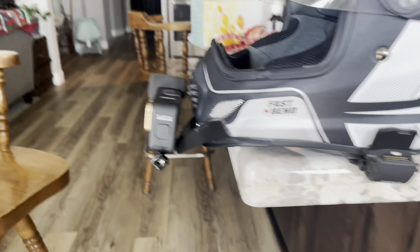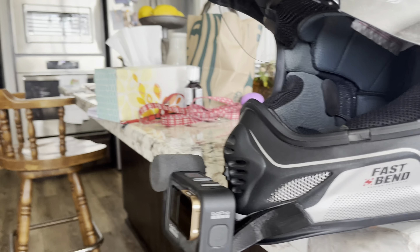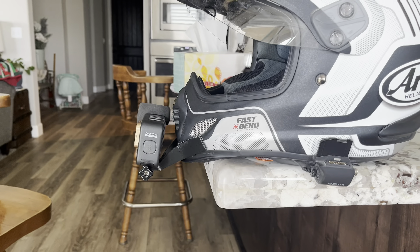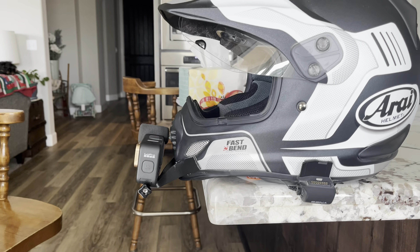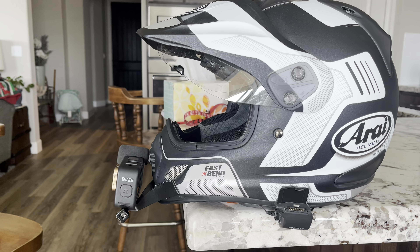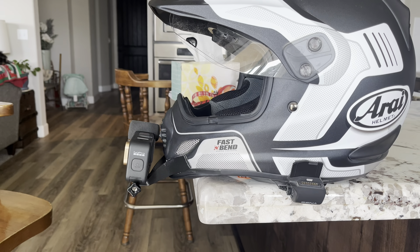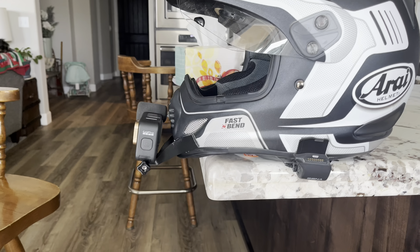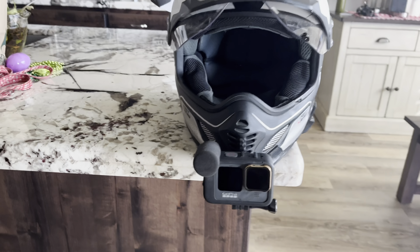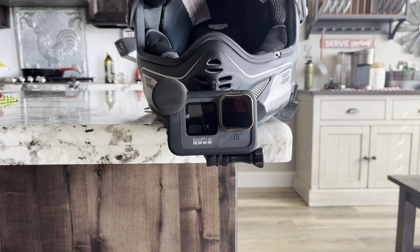It's very clean. You can see there's actually quite a bit of gap and it really does not block the airflow at all. I have used their mount on my other helmet and I love the way the footage looks filming through that. Keld and the guys at Wannabes — I just love this product, I can't say enough good things about it.